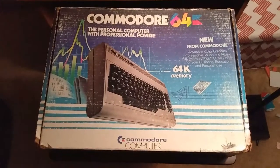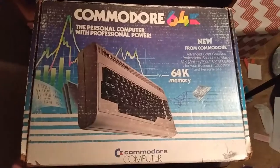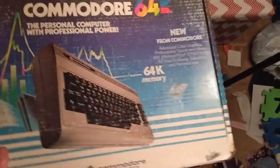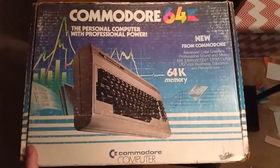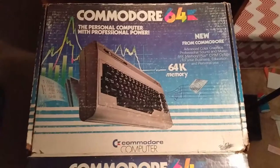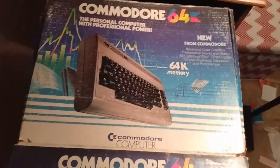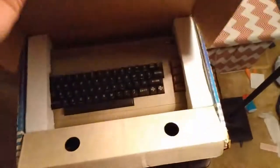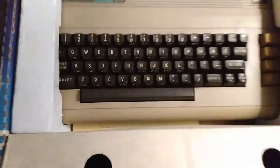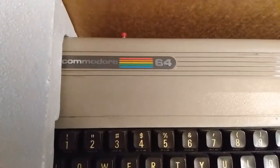I was just blown away when I saw it for the price. I wanted to go over the packaging with you, open it up, show you guys everything that came with it, and go from there. So we're going to open this up. The box is in mediocre shape, but as you open up and see it, you see just how good of shape this thing is really in.